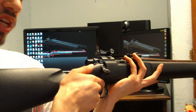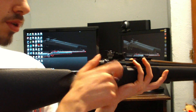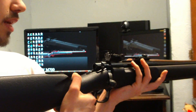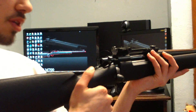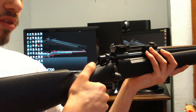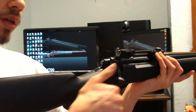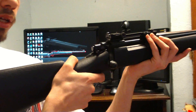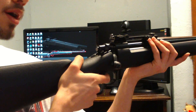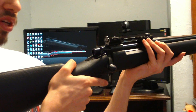The safety is right here and works right under your thumb. It's easy to reach if you're right-handed; left-handed shooters can still reach it but have to stretch across. When the gun is not cocked, you cannot pull the safety back — it's just stuck in place. Once you cock it, you can pull the safety back, which locks the trigger in place and completely disables it. Take the safety off and you can fire.